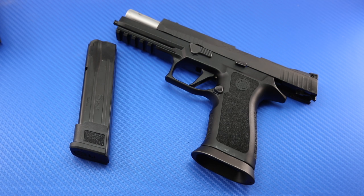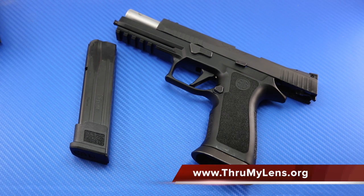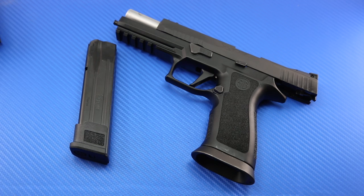Let me also state up front, this video is a supplement to my written photo review that can be found on ThroughMyLens.org. There is a link to that written photo review in the description box. I'd strongly encourage you to go there — there are lots of fantastic pictures and really all the details, the meat and potatoes, that most people interested in this firearm are going to want to see. This video is really just designed to be a quick overview to get some video footage of the firearm out there to the community.